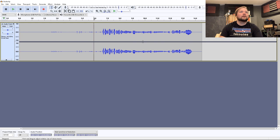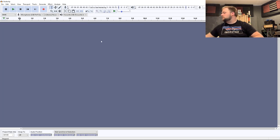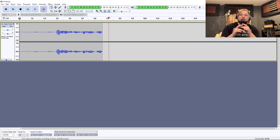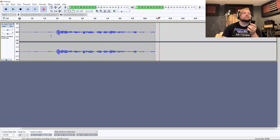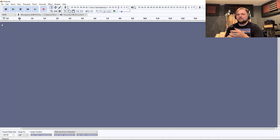One thing I am curious about is can we get software monitoring going? So I'm going to mute my speakers so we don't get any feedback. Now we have actual software monitoring going on. You guys probably couldn't hear it, but the latency is atrocious — about three quarters of a second, or at least half a second. It's not doable.